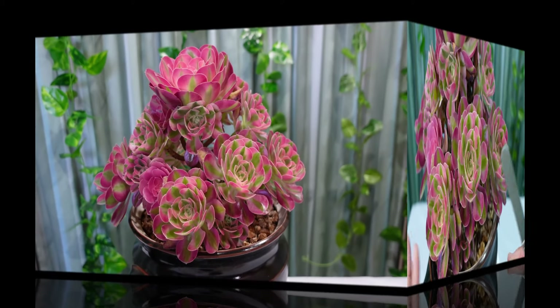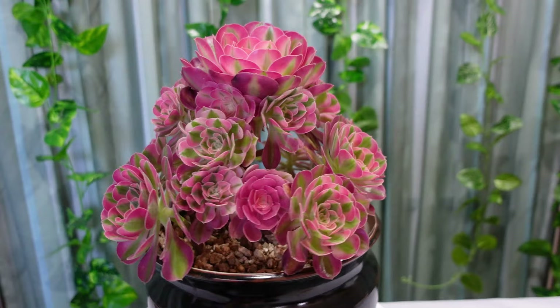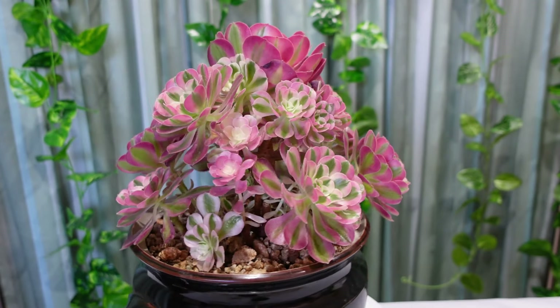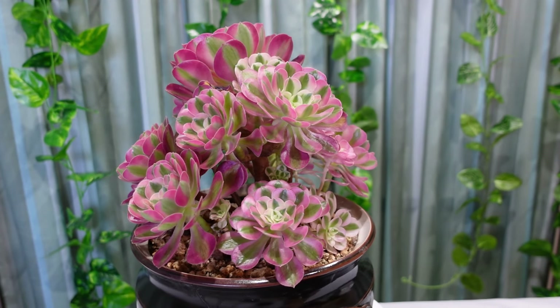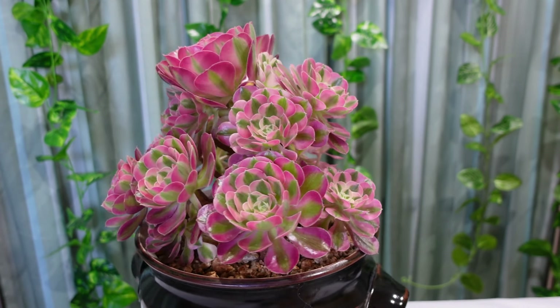It's better to clean it up first, otherwise I'll be chopping something I'm not supposed to chop. Now I've finished cleaning my Pink Witch and she is looking absolutely gorgeous - so beautiful, nice and clean. Now before we start chopping her off...